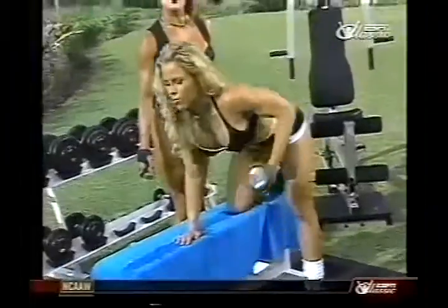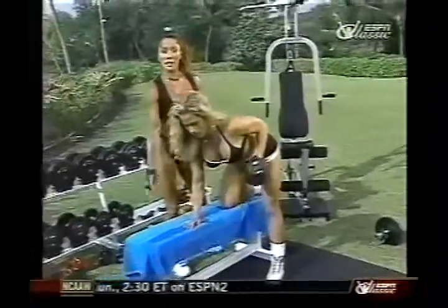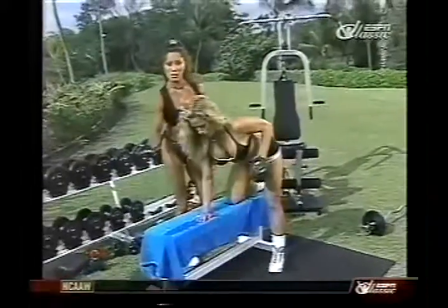If you are training at home, all it takes is a little creativity to make your own home gym. If you don't have a workout bench, you can always use a piano bench, footstool, or a chair.